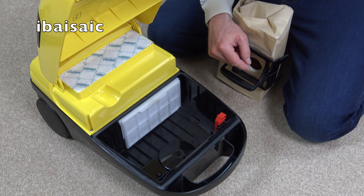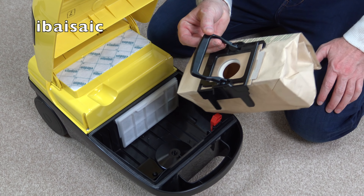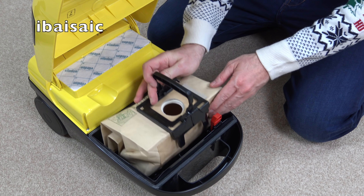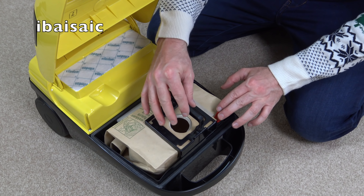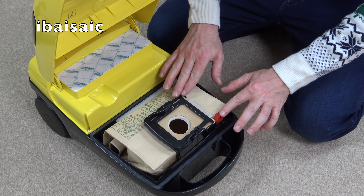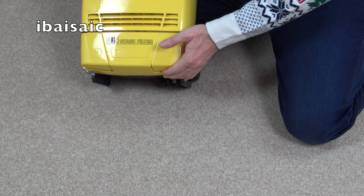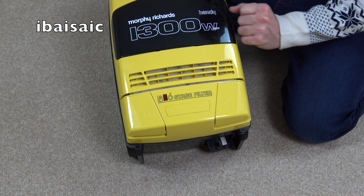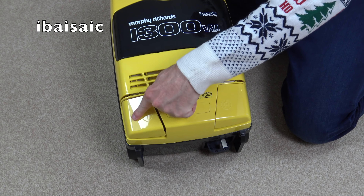There's also a mechanism here that stops you from using it without a bag — the bag door won't close without one. You could theoretically use it without a bag by sliding the bag off the holder and putting just the holder back, but I think you do need the bag in. On the back there's the exhaust vent, and it says six-stage filter. There's a little red neon indicator for the bag, which might also light up when blocked, plus the automatic cord rewind and on/off switch.